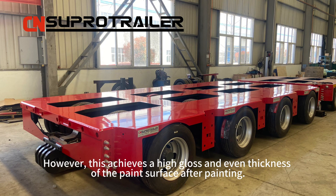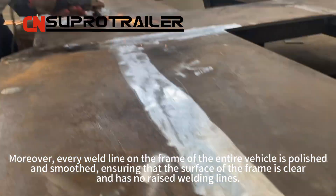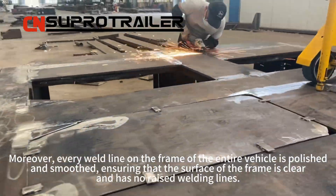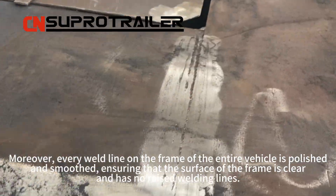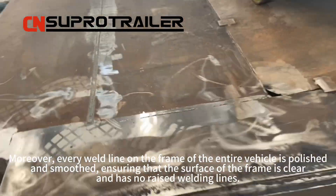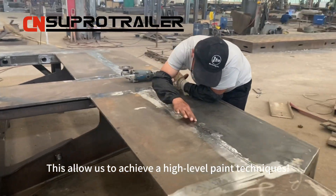However, this achieves a high gloss and even thickness of the paint surface after painting. Moreover, every welded line on the frame of the entire vehicle is polished and smoothed, ensuring that the surface of the frame is clear and has no raised welding lines. This allows us to achieve a higher level of paint techniques.